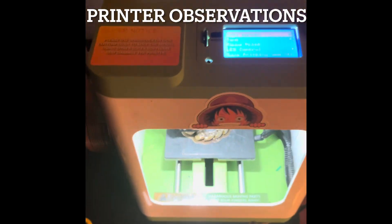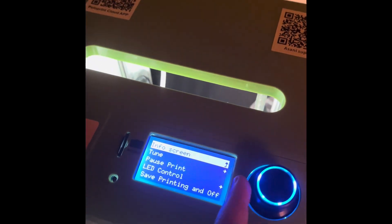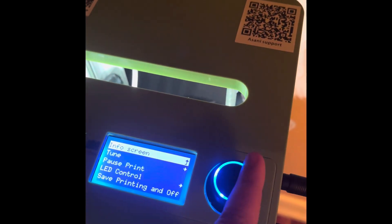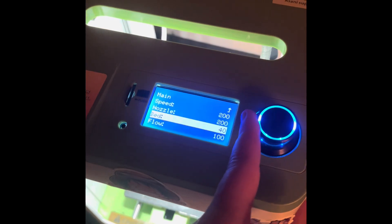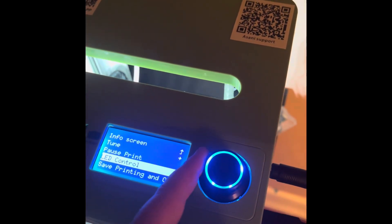Here we have our SD card with all the info. There's an info screen right here that tells us everything. I'm in the articulated menu — they have a tuning system right here. I put the speed at max; the max speed is 200. You can do the bed speed, you can do the flow, and you can probe the offset which kind of resets it at home. If we move down, we can pause the print.